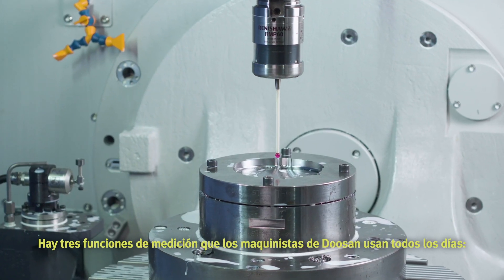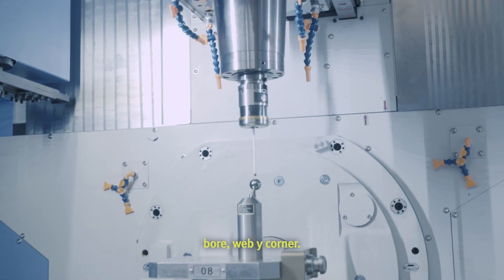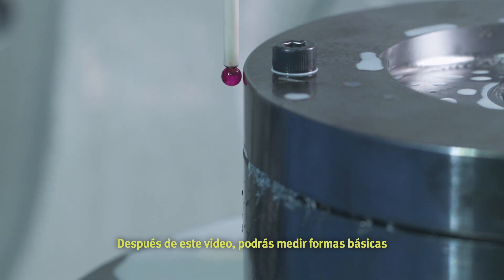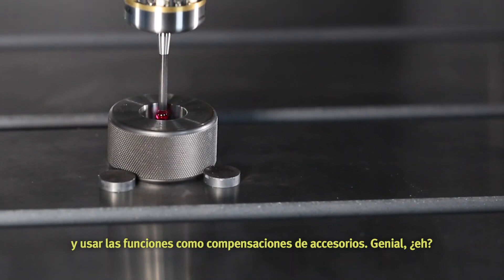There are three probing features Doosan machinists use every day: bore, web, and corner. After this video, you'll be able to measure basic shapes and use the features as fixture offsets.